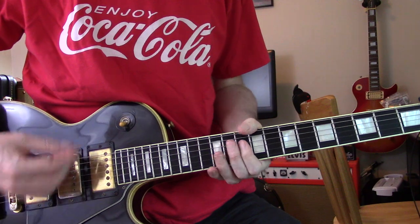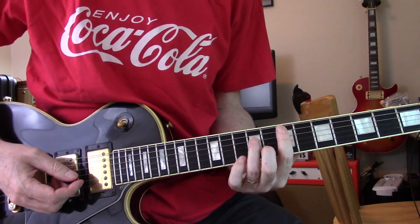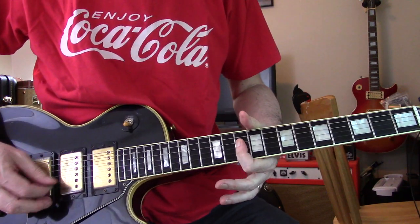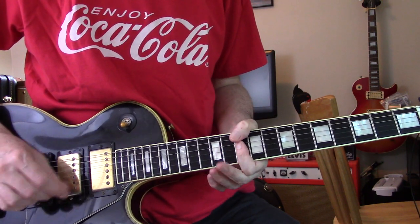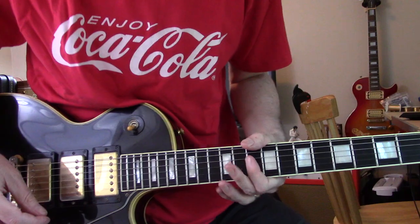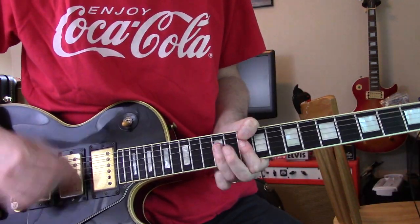It starts with this little riff here. And that's just D, G, B, E between 10 and 12. Sounds a little bit odd without being drenched in chorus, but put some chorus on your amp and you'll be right. Just up.